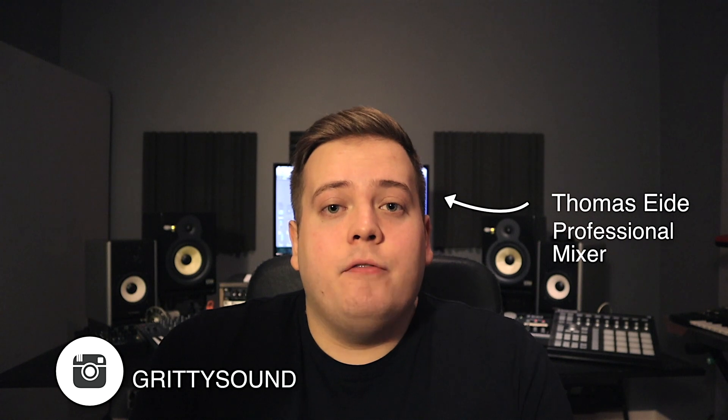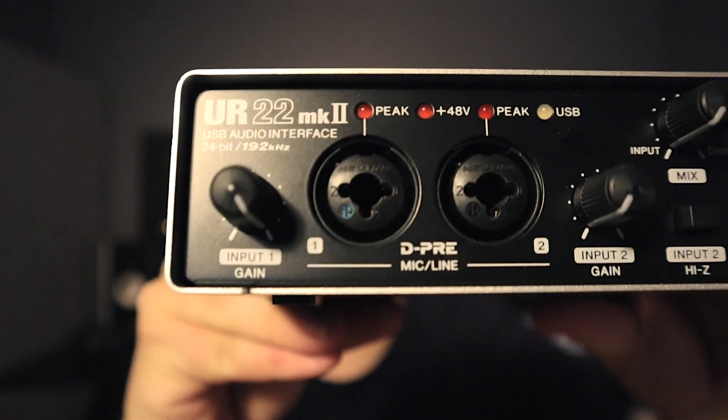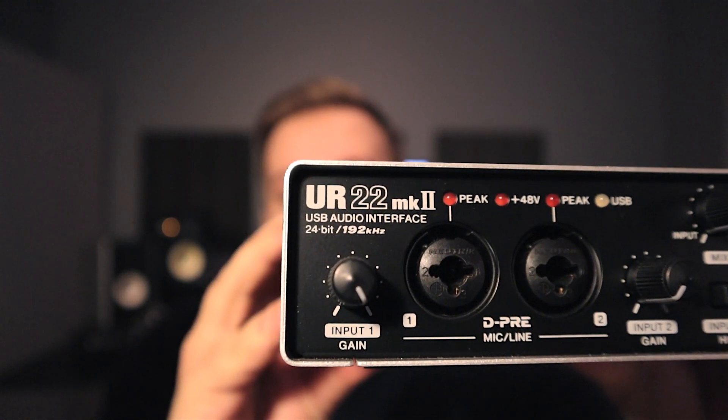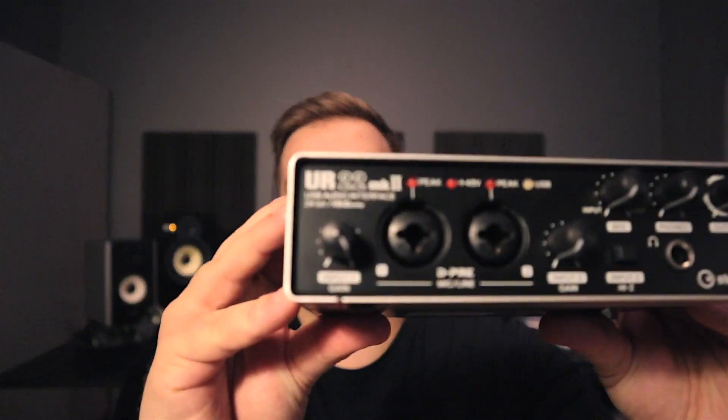So why do we need a preamp? A microphone spits out a really quiet signal, and what the preamp does is bring a mic-level signal up to a line-level signal. Most audio interfaces these days have microphone inputs with a preamp built in — for example, this Steinberg interface has two inputs with a preamp built in. So why would you consider buying an external one? It allows for more control and gives you some tone and color that you otherwise wouldn't get from just plugging into a standard audio interface.